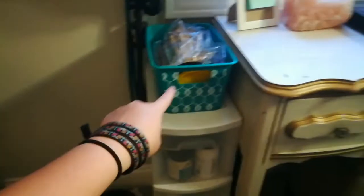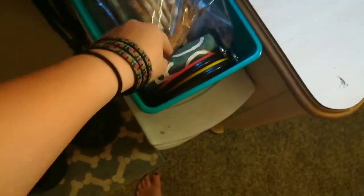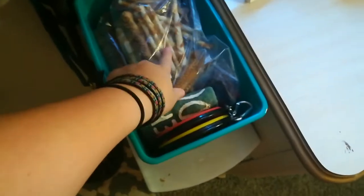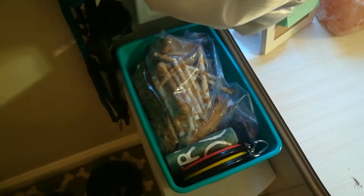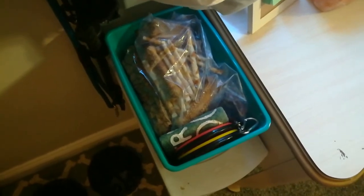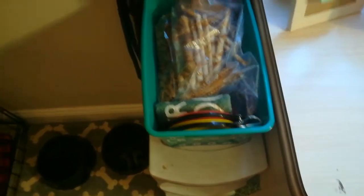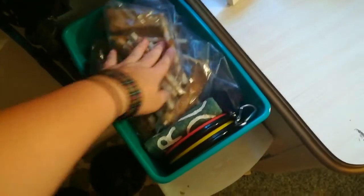And on top, I have this turquoise bin. In here, I have a leash wrap I made, water bowls, and some extra food. His food container is actually outside my room in the hallway because he shares it with my other dog — I do live in the basement. So I don't keep that in my room. And right here, I have some more bones and treats and stuff.